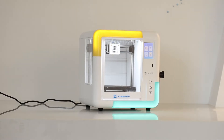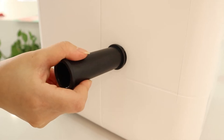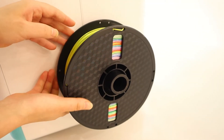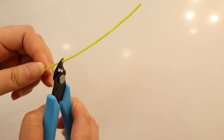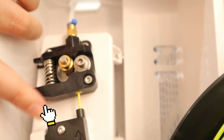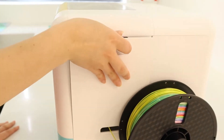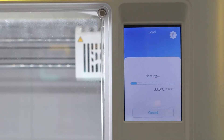After the welcome setup, let's make preparations before printing. To load the filament, install the filament holder on the printer and put the filament spool on it. Use pliers to cut the end of the filament into an oblique tip. Use this gesture to insert the tip into the filament inlet until the pre-feeder grabs the material. Then use the touch screen to click Filament, Load, and wait for the nozzle to heat up.